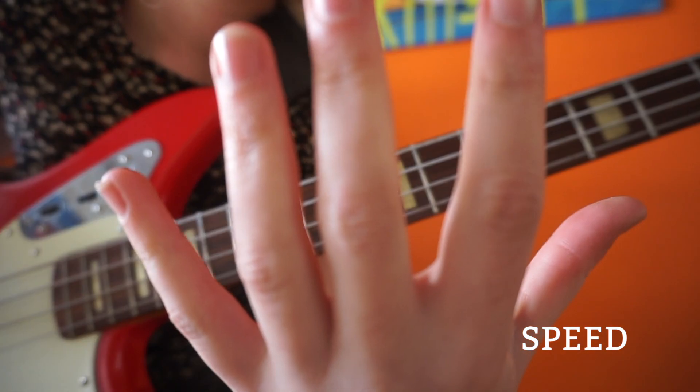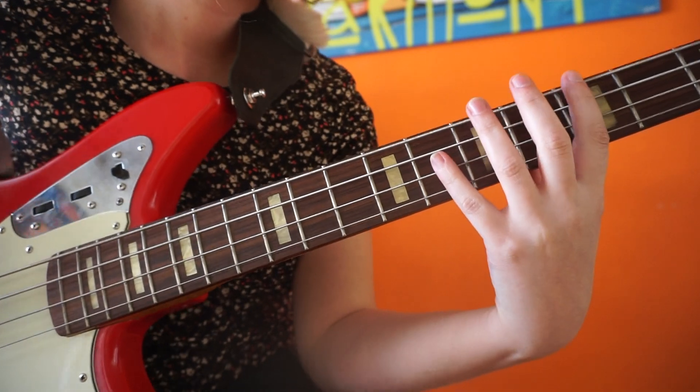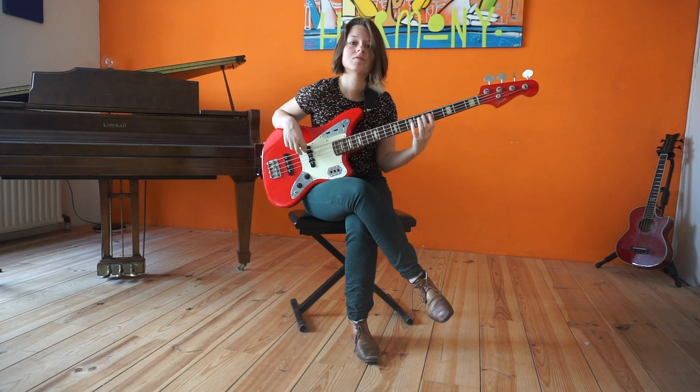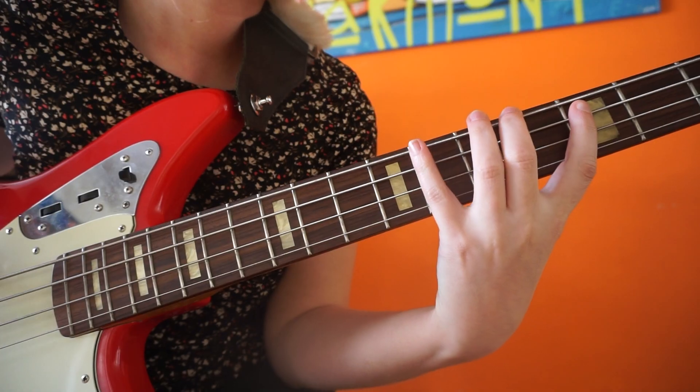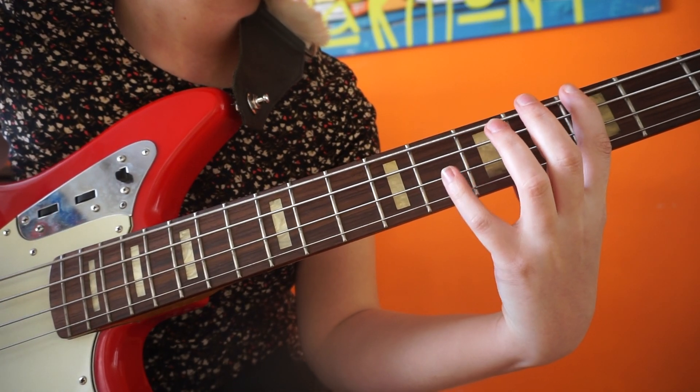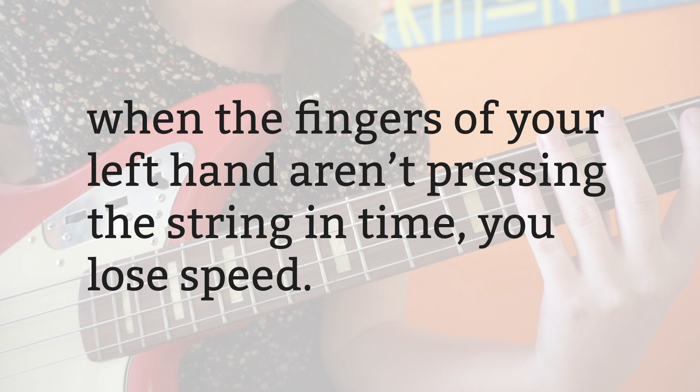It's all about making use of all of the fingers of your hand. It is easier to play complex patterns on your fretboard when you use all of your fingers. If you thought the speed of the playing is all about your right hand, think again. When the fingers of your left hand aren't pressing the string in time, you lose speed.